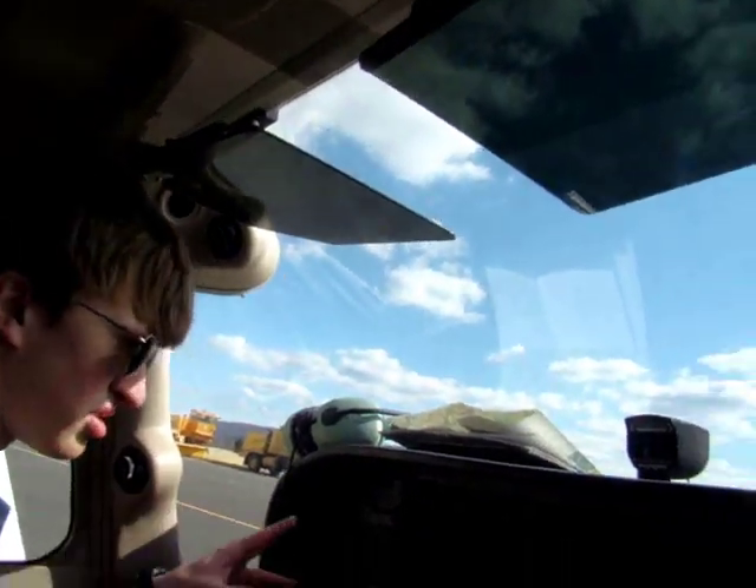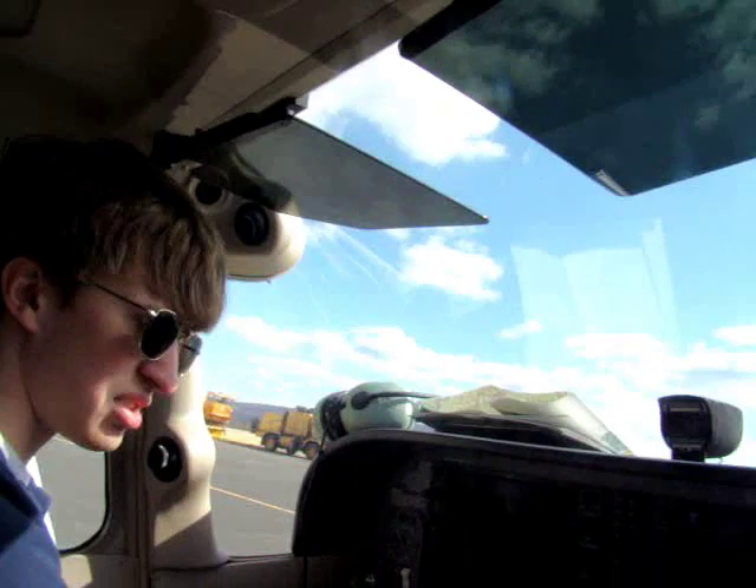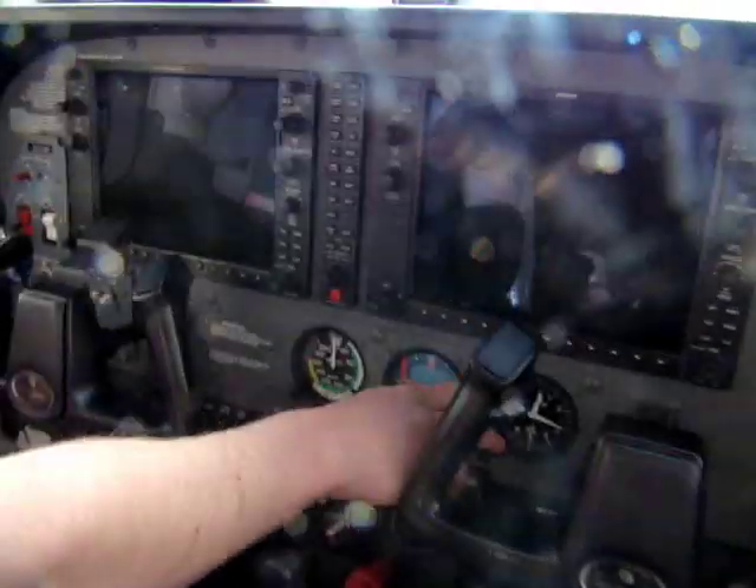This is a Cessna 172 with a G1000 setup in the cockpit. As you can see, there are just two giant LCD screens instead of the traditional round dials.